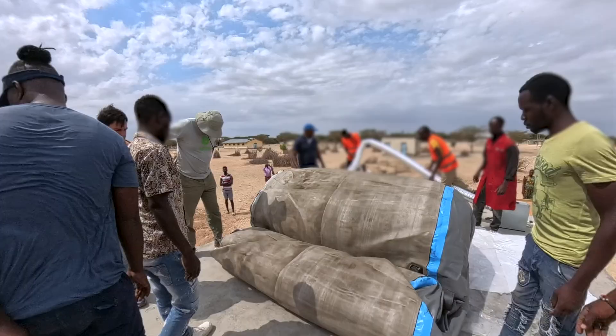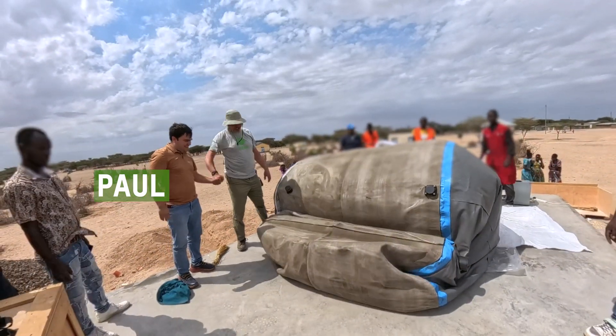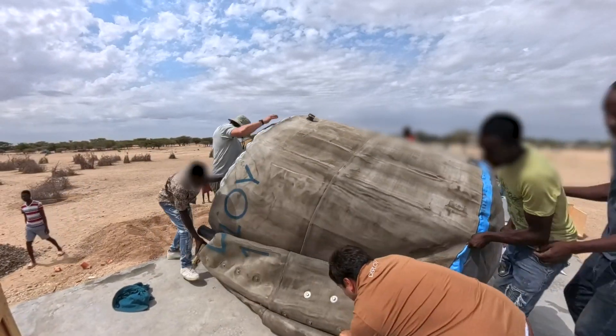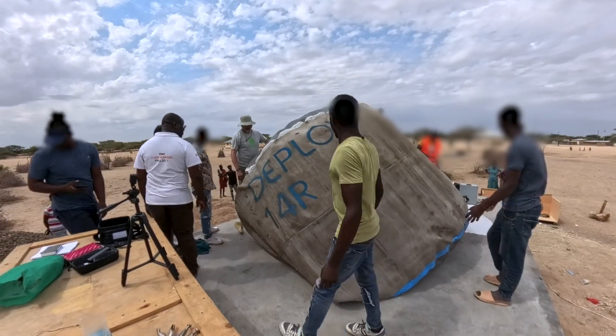My name is Paul. I'm the founder and CEO of Deploy. We're installing today two units of the Deploy 14R — our 14,000 liter capacity tanks that are designed for rapid deployment, 100% repairability and easy maintenance.